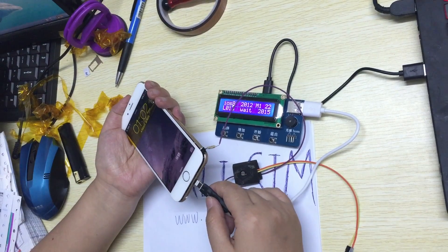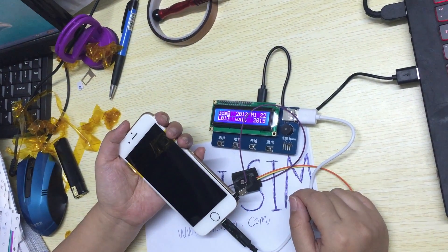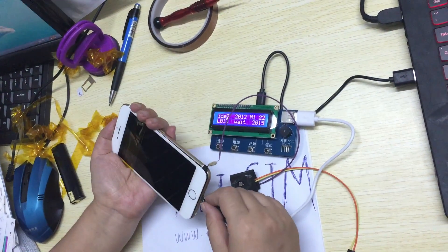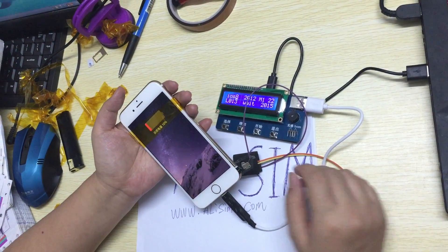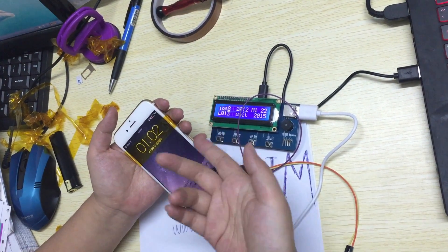We need to input a second time. Usually the phone must be under charge. If the phone is not under charge, it can't proceed.